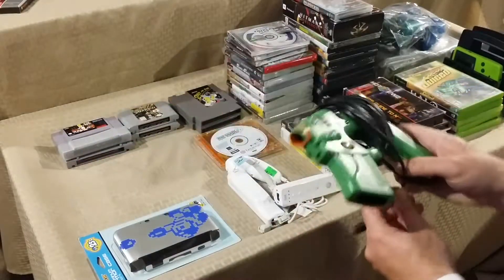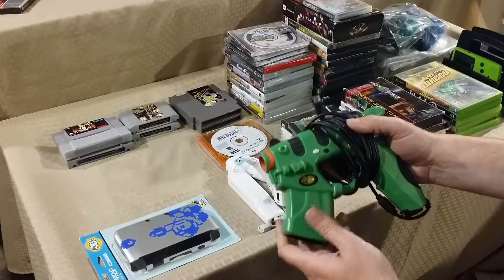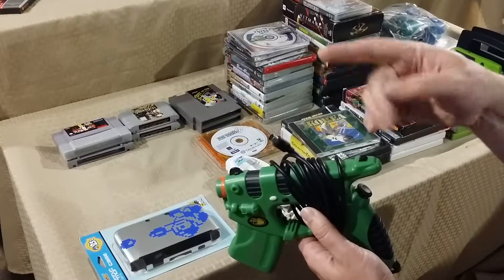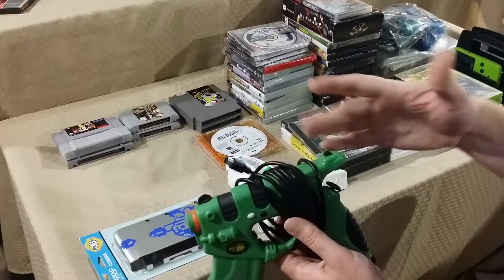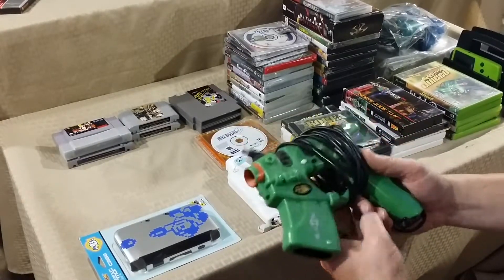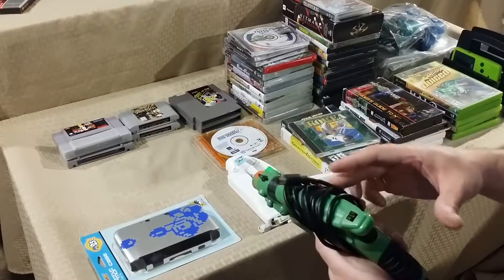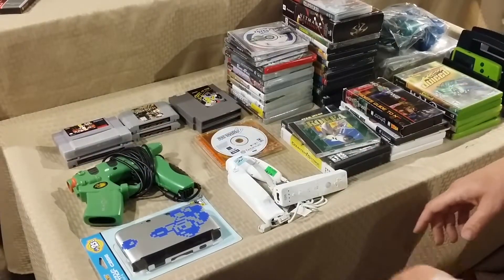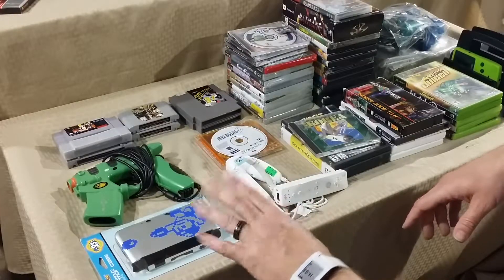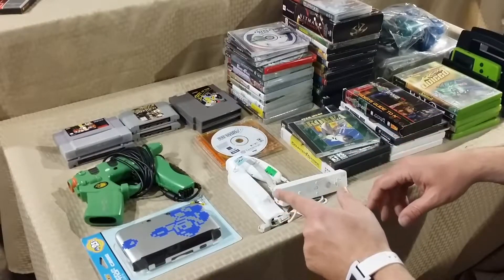This is the first I've ever seen in my area of the Mad Catz Blaster for the original Xbox. It's missing the breakaway cable but I have plenty of those, so it'll be complete shortly. It's definitely needed for shooters like House of the Dead 3 and so on — though you do need a CRT TV to use it since it won't work with a flat screen unless it's a flat CRT. Found it for less than 5 bucks.